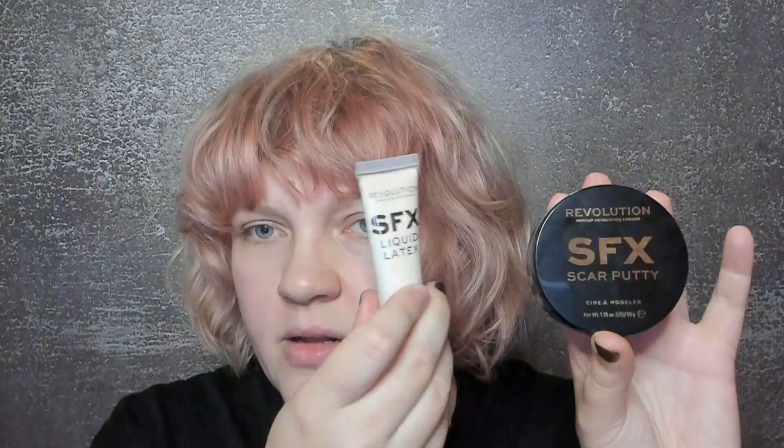We're just gonna do face — I cannot be bothered to do anything with the hair or anything like that. We're gonna do some fun stuff. I'm gonna play with my scar putty, I'm gonna play with my liquid latex, and hopefully we're gonna make something cool. I really don't know what I'm doing here. So I saw this video tutorial on how to do the Maleficent cheekbones and they did it with scar putty, which I do have. Most of my stuff is from Revolution — I have the Revolution scar putty and their liquid latex.